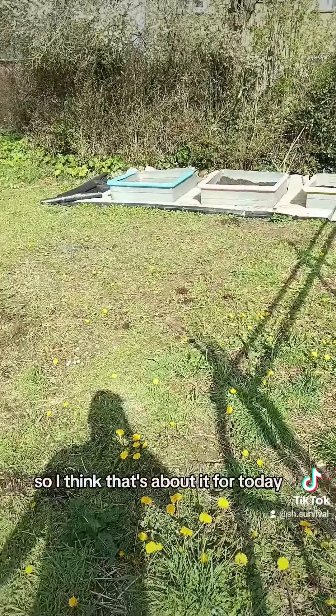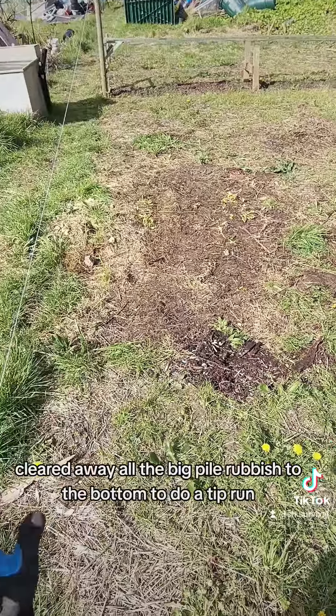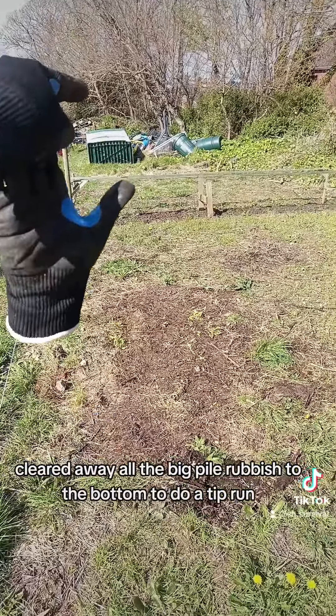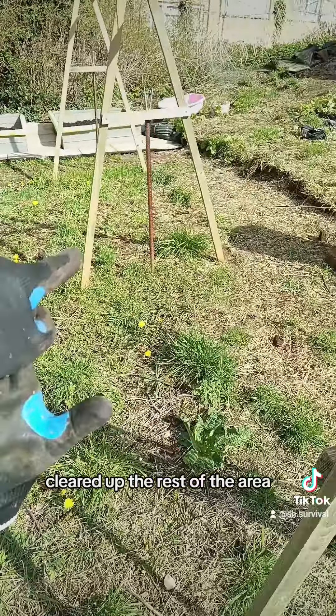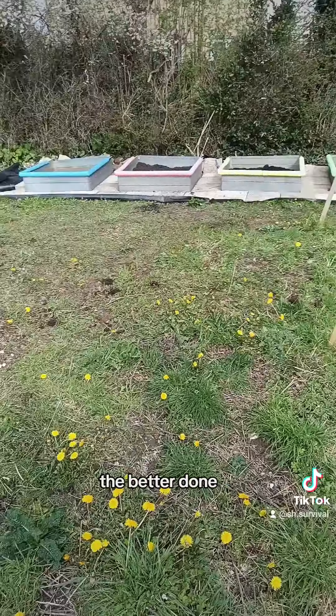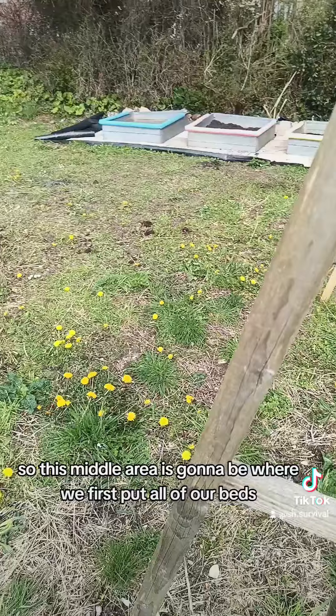I think that's about it for today. I've cleared away all the big pile of rubbish to the bottom to do a tip run, cleared up the rest of the area, and pulled the wood and piled it up. The beds are done.